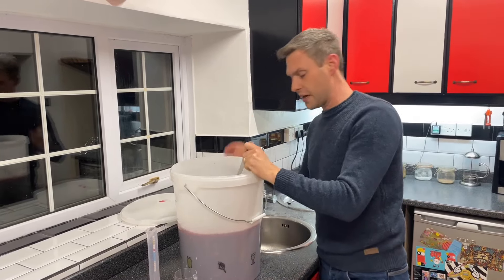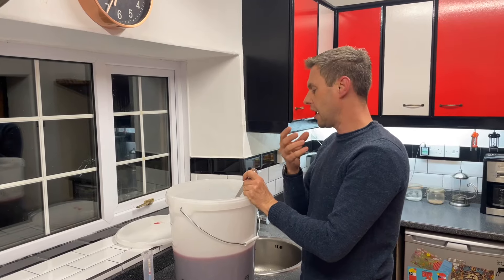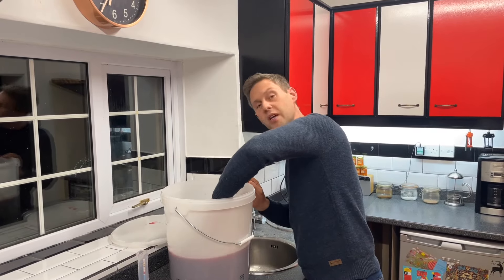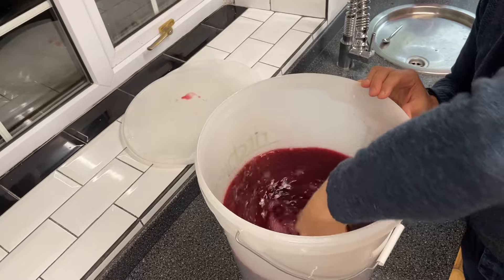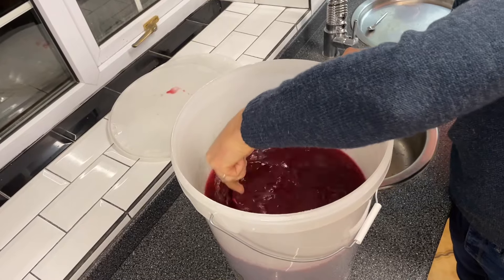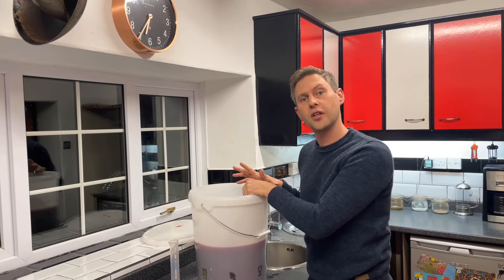Also in here right now is a lot of dissolved carbon dioxide - as the yeast were eating all those sugars, a lot of CO2 was released and some got dissolved into the wine. We need to knock out that dissolved carbon dioxide so that we can clear the wine. You need to get really deep down with your spoon and get a good stirring going for about a minute - this helps knock the CO2 out and distribute the fermentation stopper. You need to do this for a minute, three times a day for the next two days.